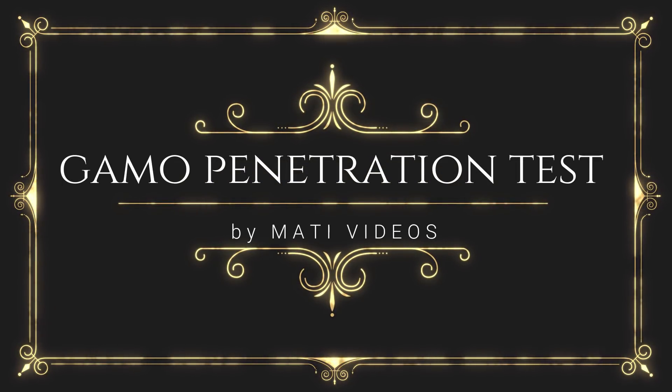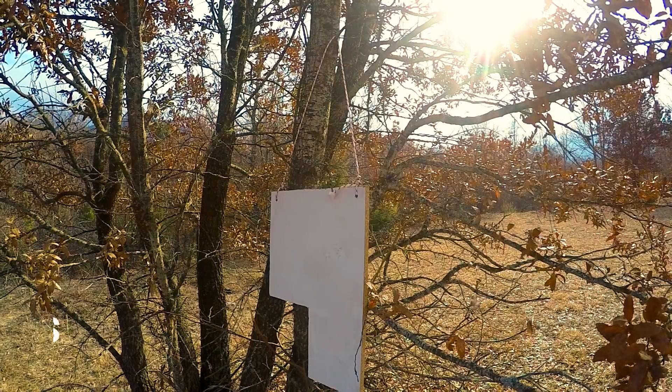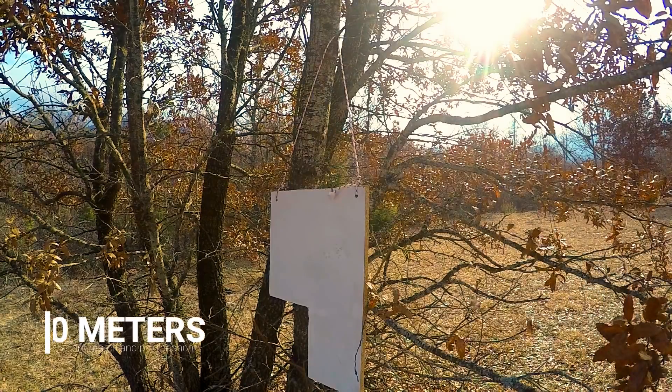Hello everyone, today we are going to do a long range Gamo penetration test with a Gamo Replay 10 Magnum IGT 5.5mm.